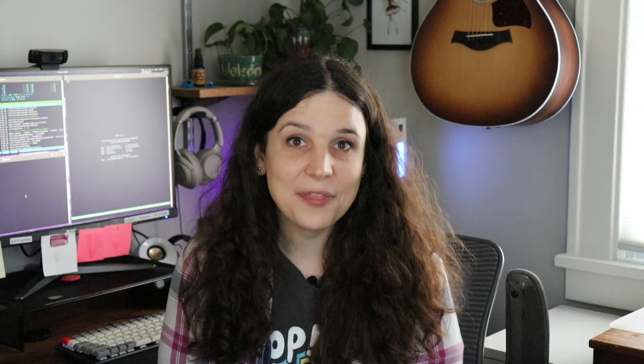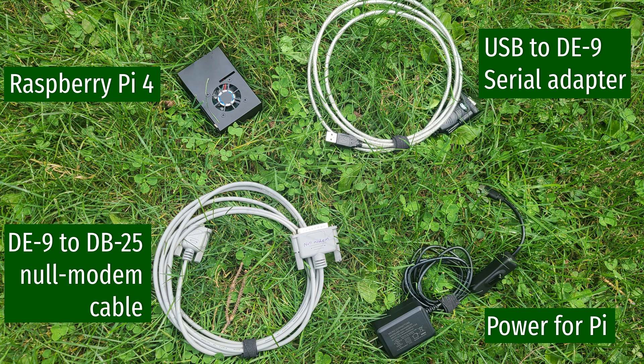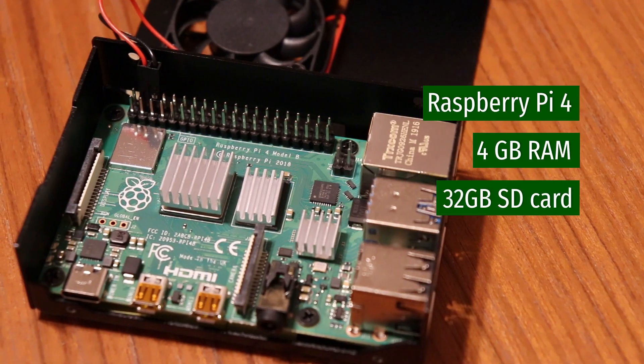Now that we've laid the groundwork, let's talk about how I got this terminal working. If you've got the parts, you can follow along. To start with, you're going to need a Linux machine. If you don't have one, the cheapest way to go is the venerable Raspberry Pi.